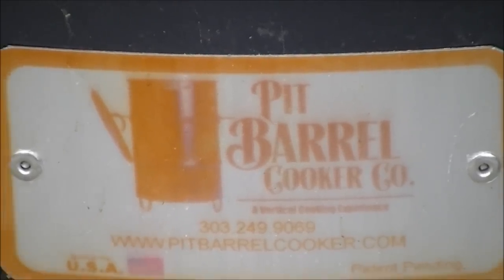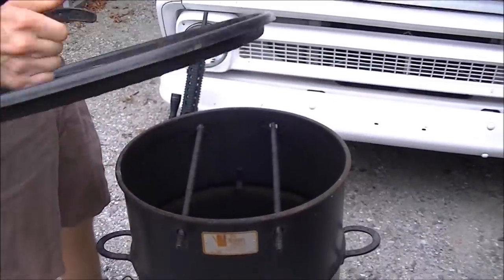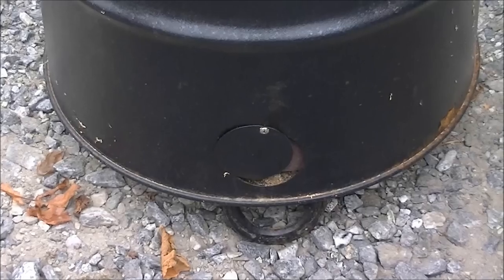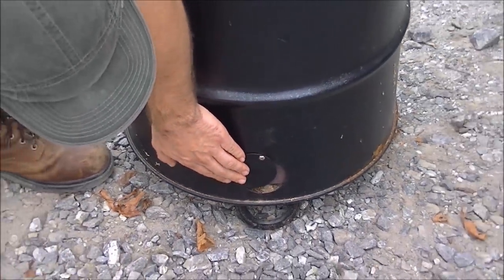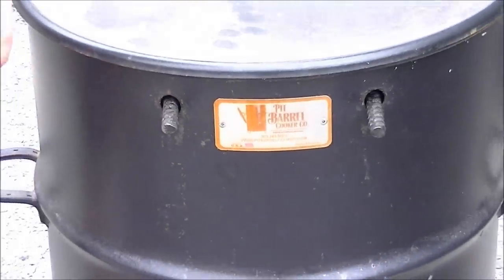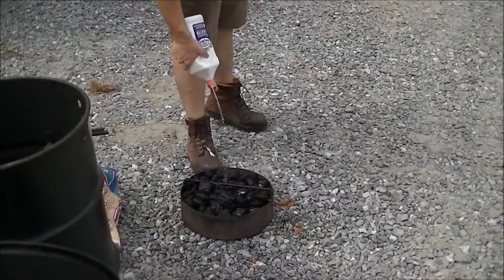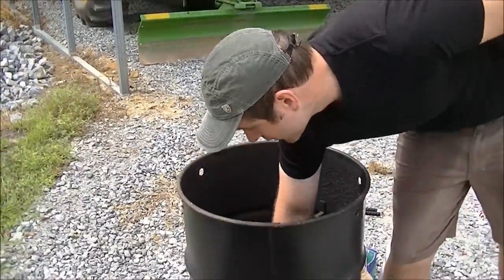This contraption has a little draft door down here and you can use this to control the air inflow into the smoker. This part is adjustable and the holes in the top are fixed — we'll adjust that to control our temperature. To get the smoker fired up, fill the whole basket up with coals, give it a good soaking with lighter fluid, put the basket back in the cooker, and she's ready to light.